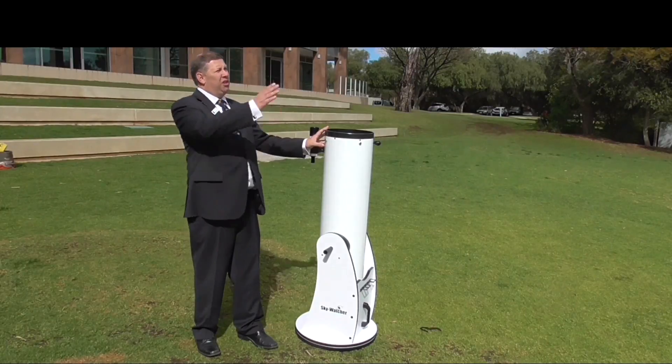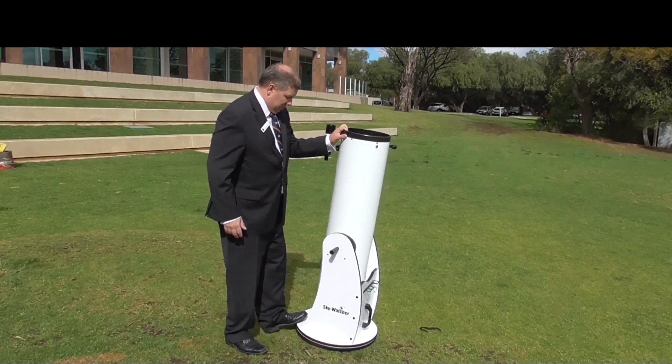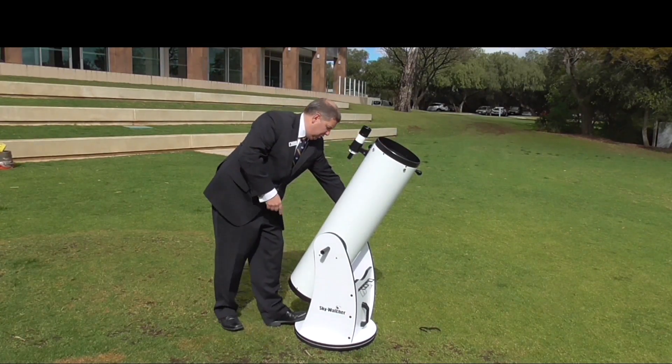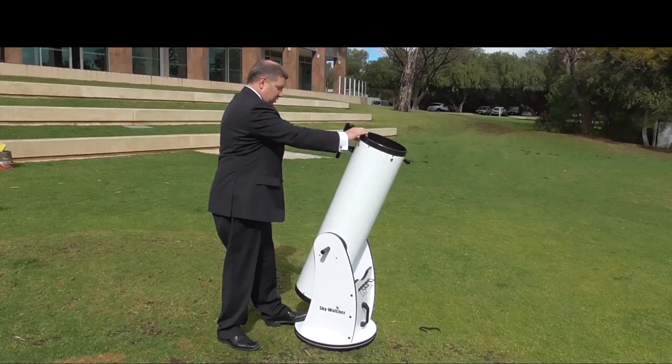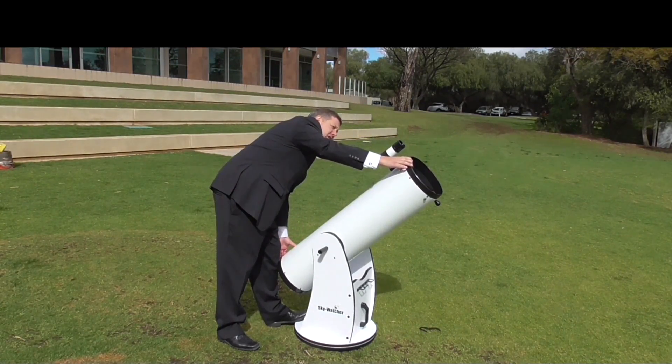What you're going to do first of all is you're going to sight your object by eye, then tilt this ever so slightly. If it's tight, there's a handle at this side which can loosen off — and now it's a lot looser. Then you get it to roughly the right angle and the right direction.